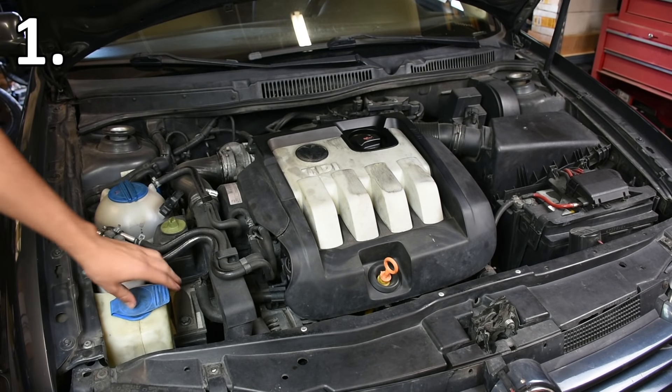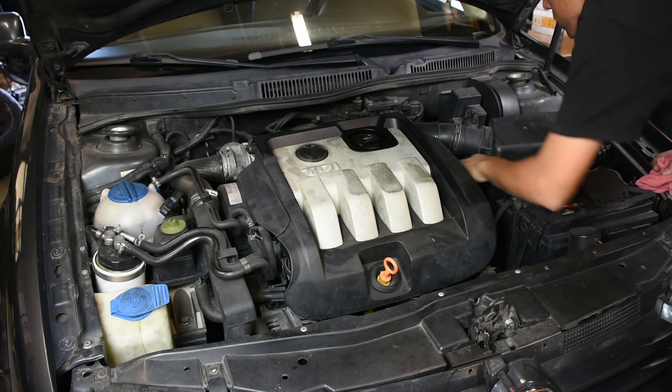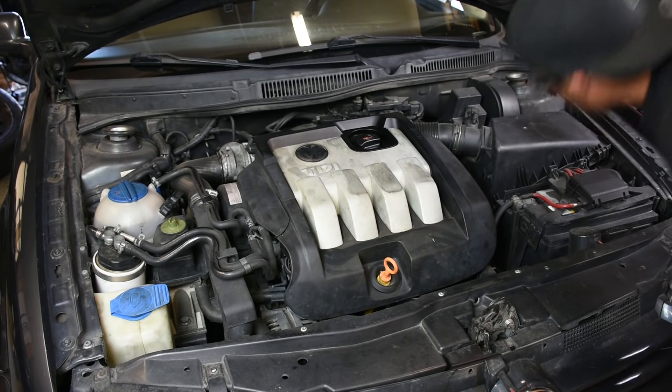The first thing I do is always check all the fluids on the car — that includes checking the coolant, windshield washer fluid, the brake fluid, and if it's a manual car, making sure that the clutch master is all topped off where it should be.